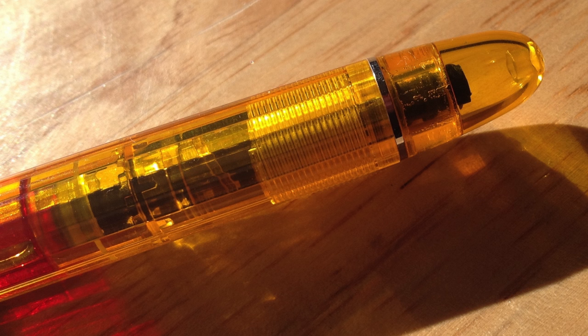I haven't noticed in the writing experience that ebonite feeds make much difference. The place I've noticed a difference is if you want to heat-set the nib — you can heat-set an ebonite feed, but you cannot heat-set a plastic feed without quite a lot more chemistry involved. It's a piston filler, which I like. It's a demonstrator so you can see the mechanism work — I like that — although it makes it look a little cheaper. It is a nice looking pen. Would I buy it?